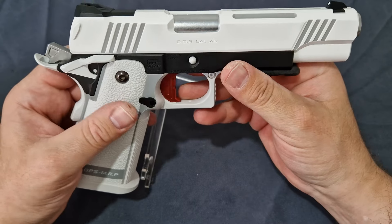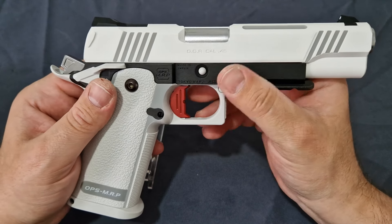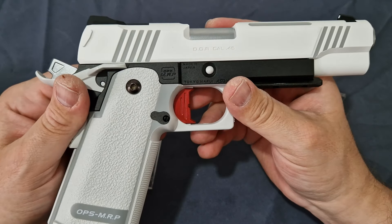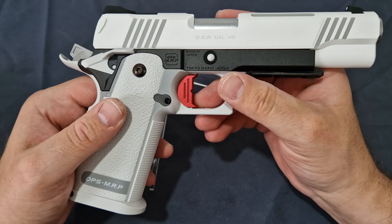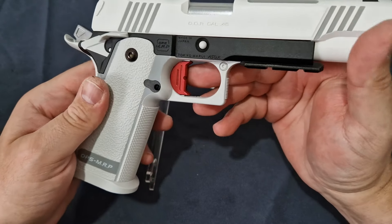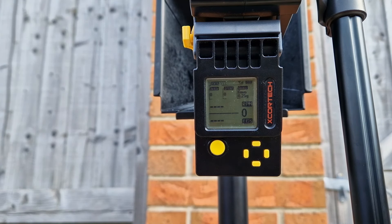On the other side you have the caliber markings and 'made in Japan Tokyo Marui' for legal reasons, along with OPS MRP — Marksman Rate Pistol, although you can call it whatever you want. This is basically a beautiful piece. Let's take it outside, show how she shoots, and then compare — this is the white Tokyo Marui DOR with 0.25 gram BBs and green gas.